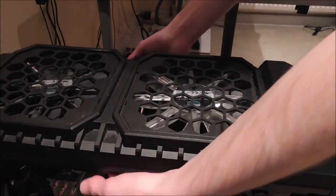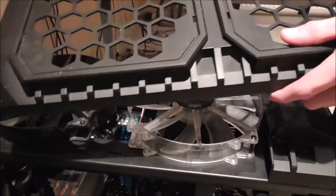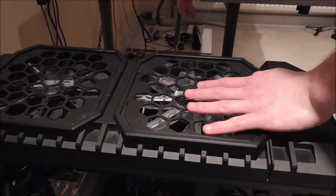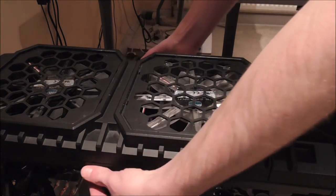I will just say that obviously cutting into the case paneling — or modifying the case in whatever way you want — will void your case's warranty. Now I know this video has probably been a ridiculously long video just to say I've cut it down there so it's easier to clean the top.